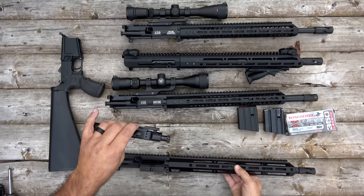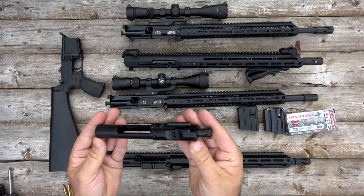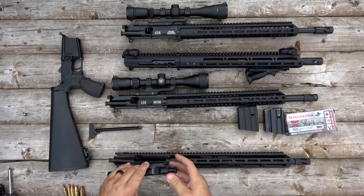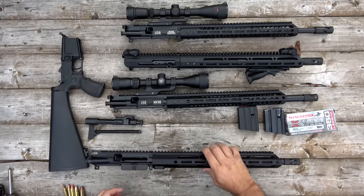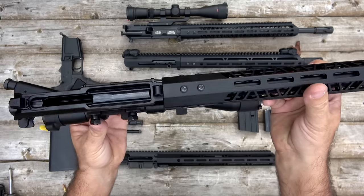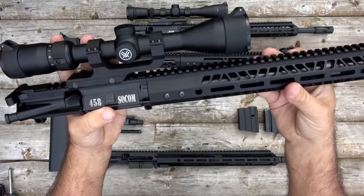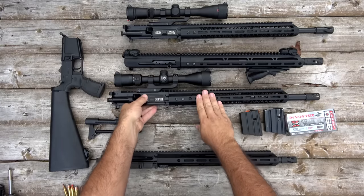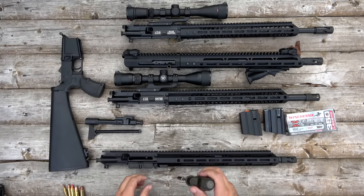Let's take a look — this is just a standard bolt carrier group. We've looked at them before. I haven't had any problems with any of the bolt carrier groups in any of these. Let's look at this split rail since it's different. All three of my other uppers have the six bolts or screws that screw into the barrel nut and hold the handguard rail in place.